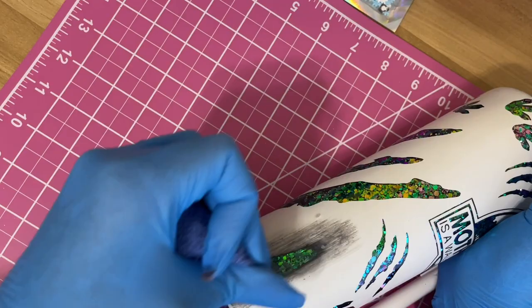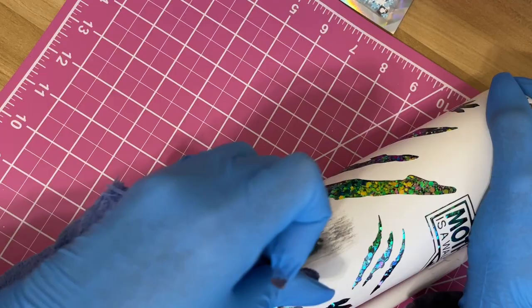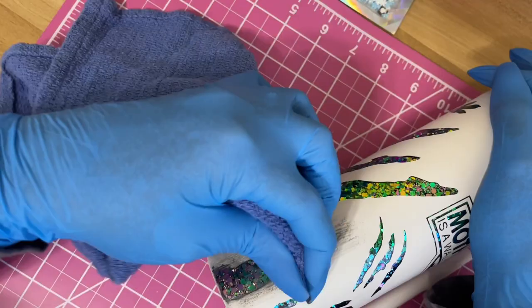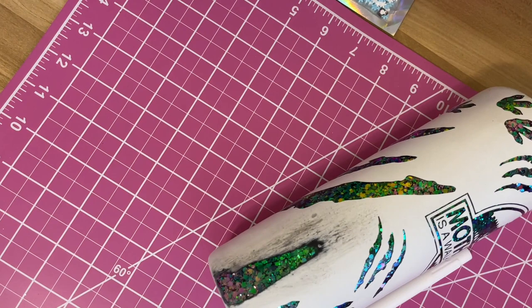You can see the black spray paint starting to come up above the white. I take my rag sprayed with 91% alcohol and wipe some of that black away — I don't want the tumbler to come out completely black. But I do like some of that black to stay on the tumbler, so I'm cleaning it off so it doesn't get out of control.